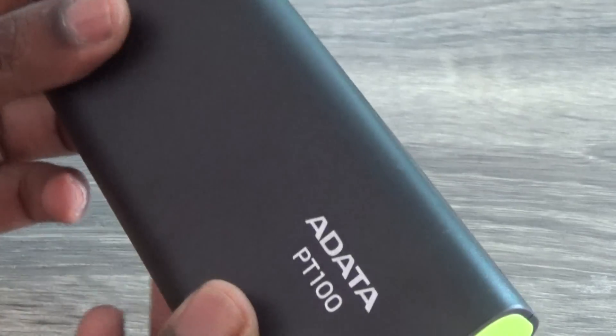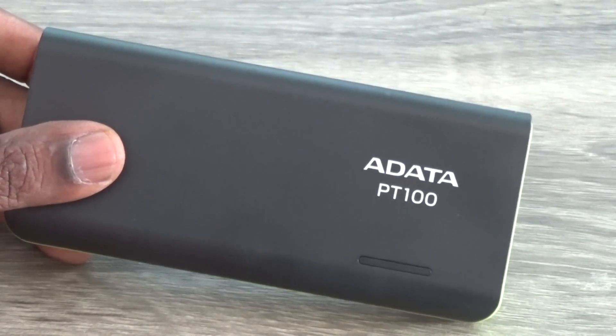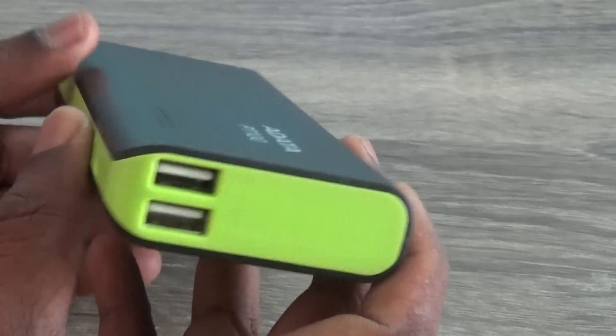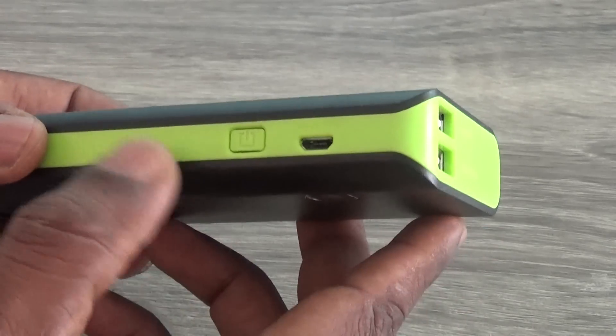I'm going to review the Aedita PT-100 power bank. This PT-100 is a big block and it comes with a 10,000mAh battery. The 10,000mAh capacity comes in handy when you have multiple devices to charge while traveling, like a smartphone and a tablet.